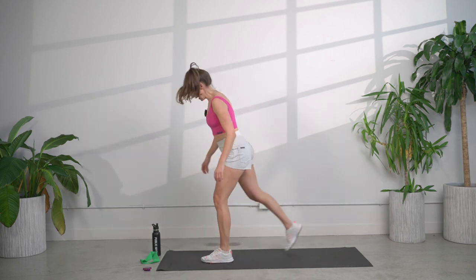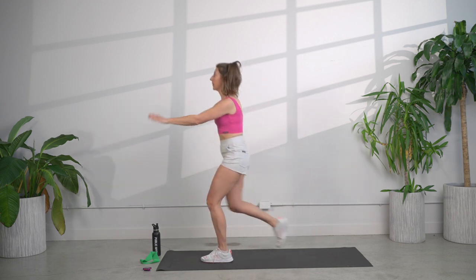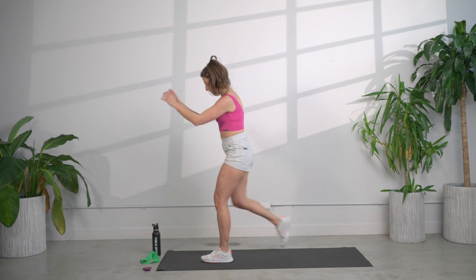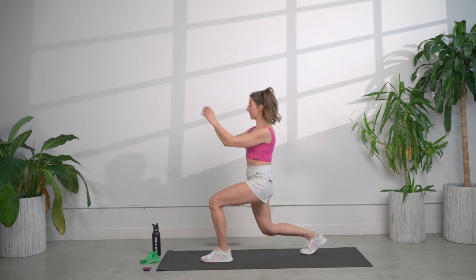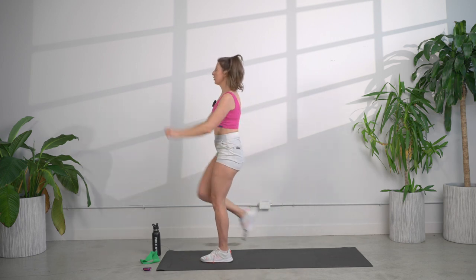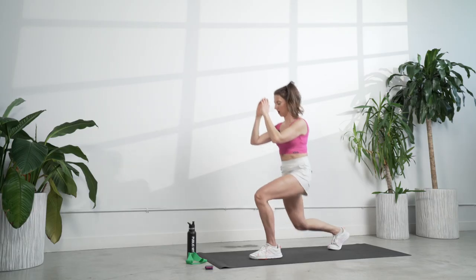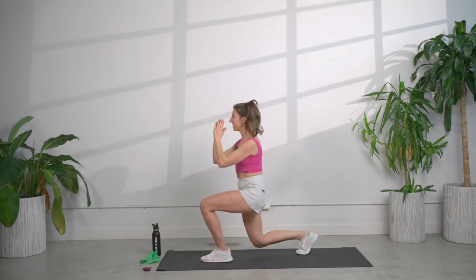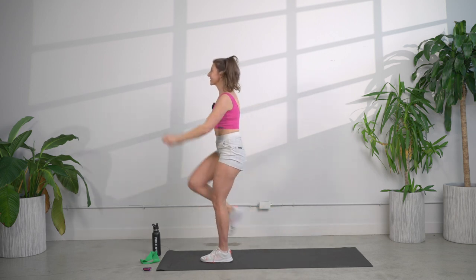Let's go left leg forward. We're going to take it into a lunge and knee, so bringing that back knee down, drive it up, using your arms to pull. Make sure with these lunges that the front knee is not coming over the toes, sinking that back knee all the way down. Let's check in with our posture, squeezing those shoulder blades back together.